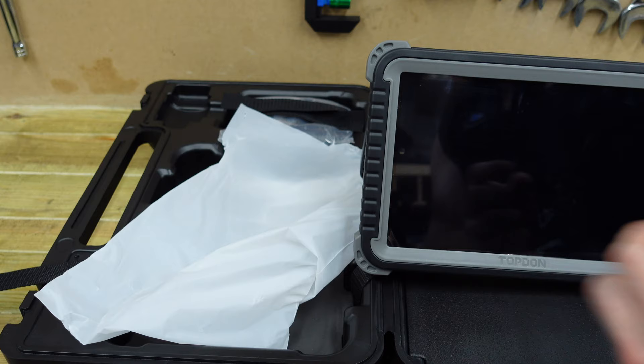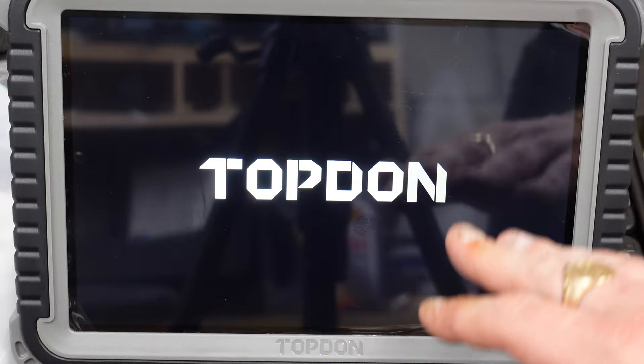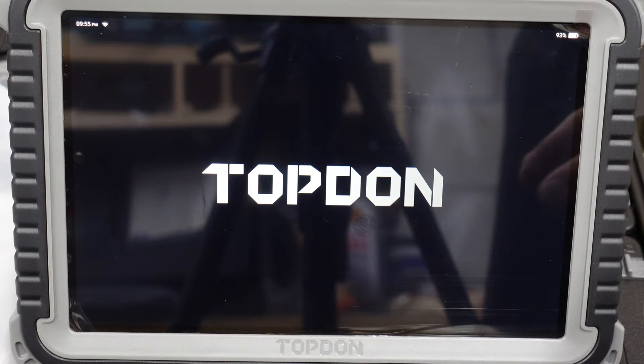On the back you do get a kickstand — you can stand it up while doing diagnostics on the car. We'll go ahead and turn it on so you can see everything. It's now powering up on screen. I'm going to run through the functions before we connect it to the car so you can get a good look at the layout and UI before we move on.